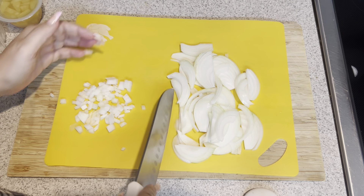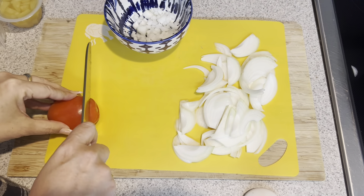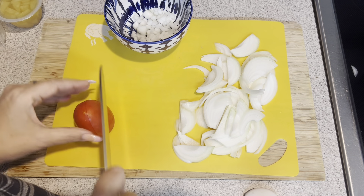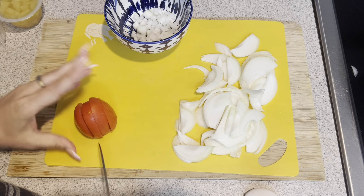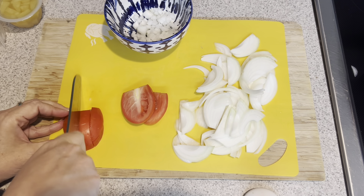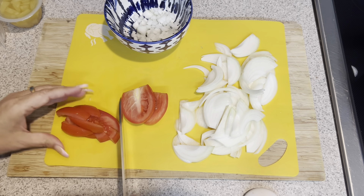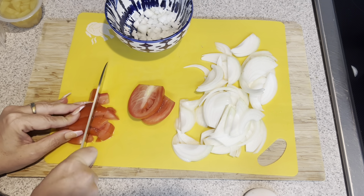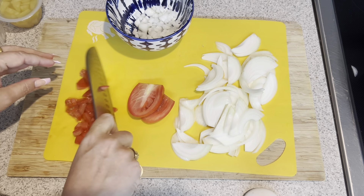If you like a lot of onion in your salsa, feel free to add more, but that's about how much I'm adding. Now we're going to slice our tomato — cut off the top, cut it into four slices, and then so that you have a nice flat surface, cut into strips. Then you can dice those.